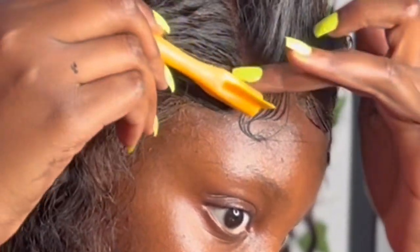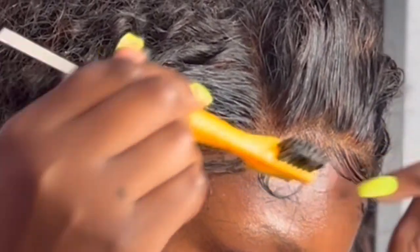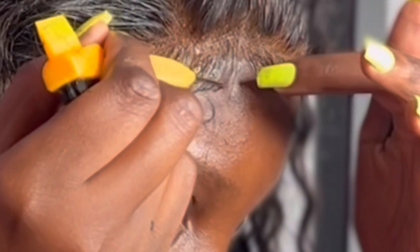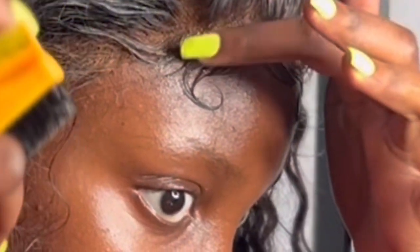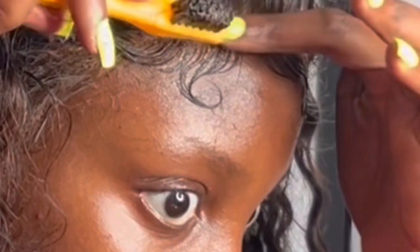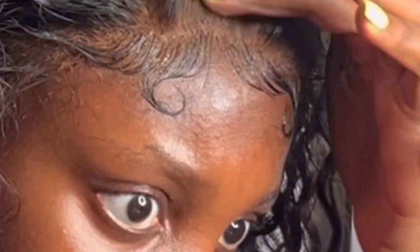Now looking back at these clips, the lace is looking a little lacy, but I think it ended up good. This is a sheer wave — I don't think it was HD lace. Once I laid it and put foundation on it, it wasn't bad. I also re-bleached the knots because I didn't like how it looked the first time. I'm not a professional — this is just my honest review.